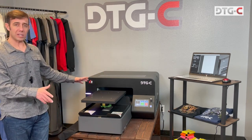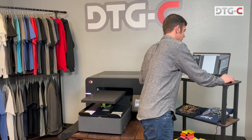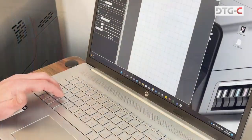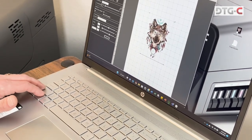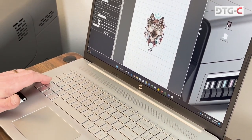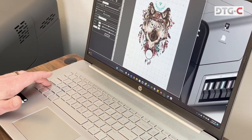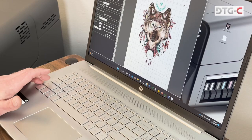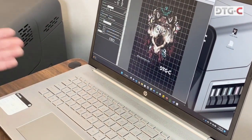Now I want to show you how it works — super simple. We're gonna come over here to the computer, pull up the software, and then you just take any digital file and simply drag and drop it right into the software. There's a whole bunch of great features in the software. Changing the size is simple. We're gonna print on a dark shirt, so we're gonna go ahead and add that white underbase.